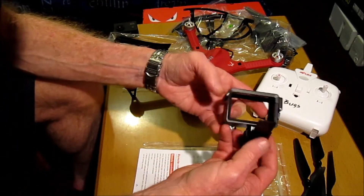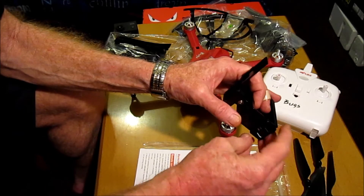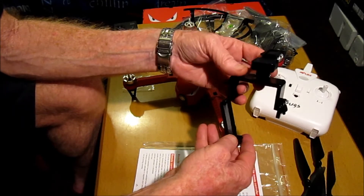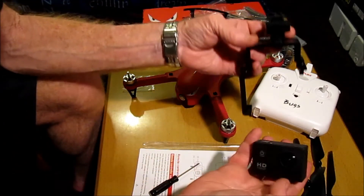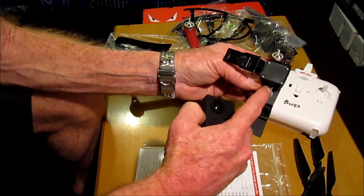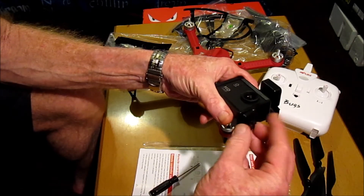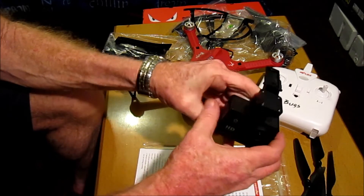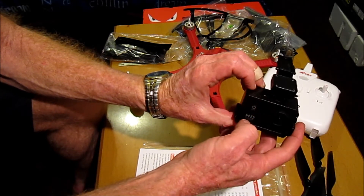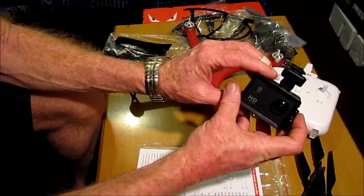Looking at the camera mount — it has a strong little clip, so you need to unclip that, lift it up, and this comes down. With the action camera, you need to mount it with the power button to the top. It just slides in here. Put it back into this position, lock it, and then you can still use the top button and access and see the screen at the back.